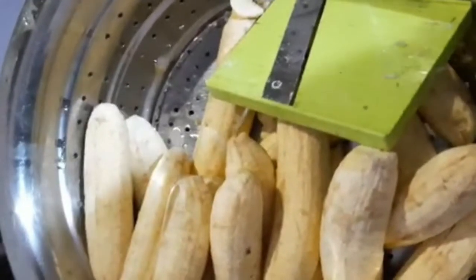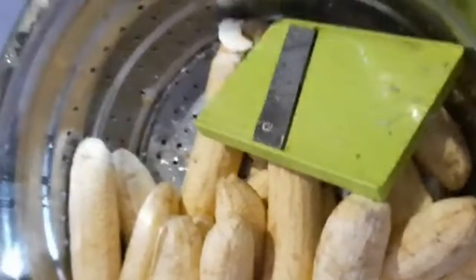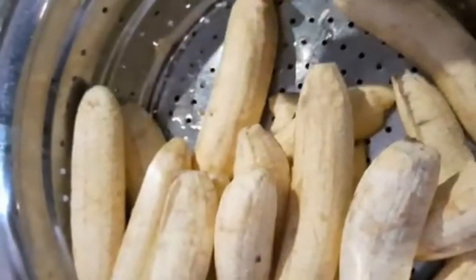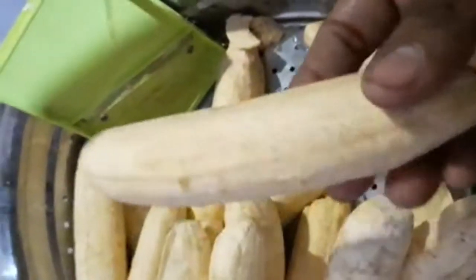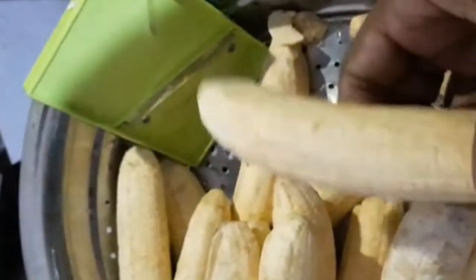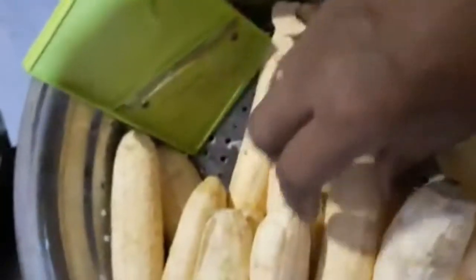Hello friends, today I am going to make banana chips. I will make a big bowl of rice and add a bit of rice.